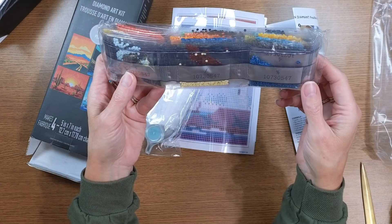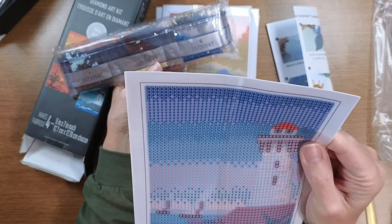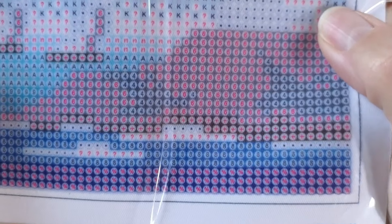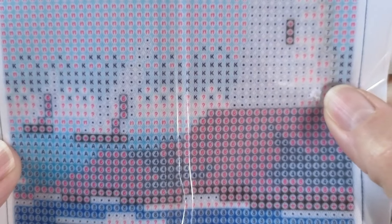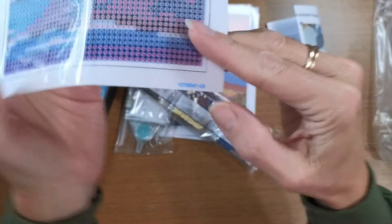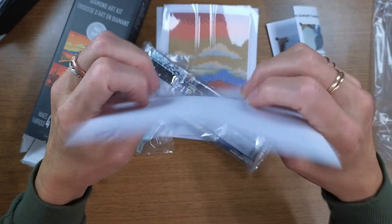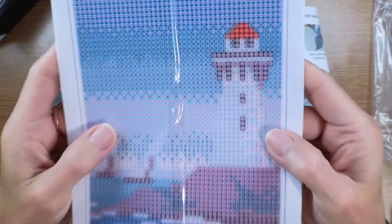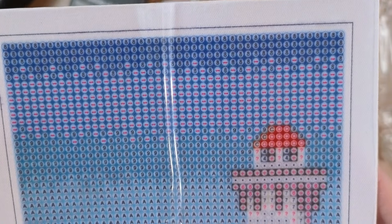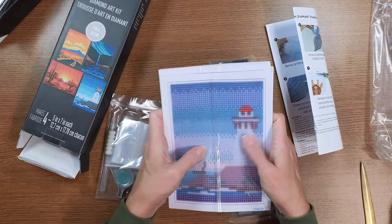Without a legend, I'd just have to do one color at a time to know where it goes. I can see symbols and a percentage here on the canvas, so the codes are there. The symbols are okay — not crispy clear but okay. The cover is thick, which is nice, and the glue is super tacky. The thick cover is good overall, even if the symbols aren't the clearest.